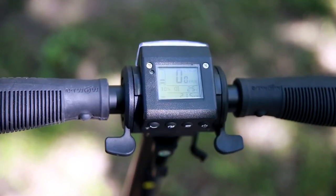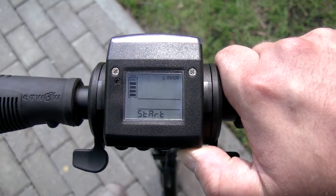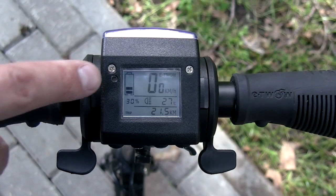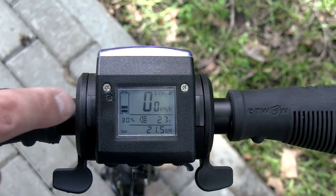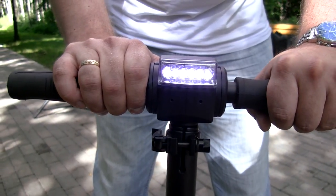The dashboard is also simple. There are two handles — throttle and brakes. Let's turn it on. The display shows speed, range, battery capacity, lights, clock, and even outside temperature. There is also a light indicator, the front light is very bright, and the horn is loud.